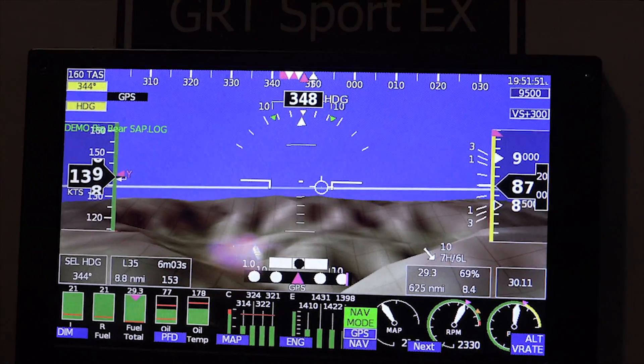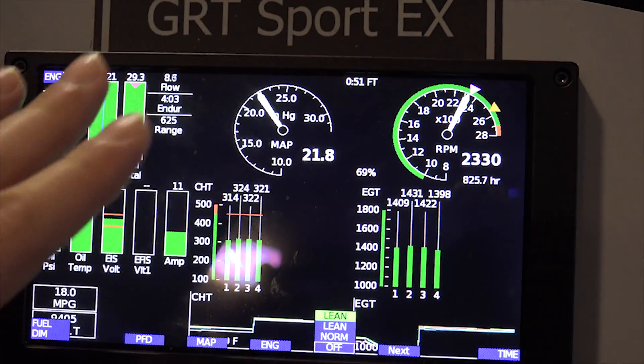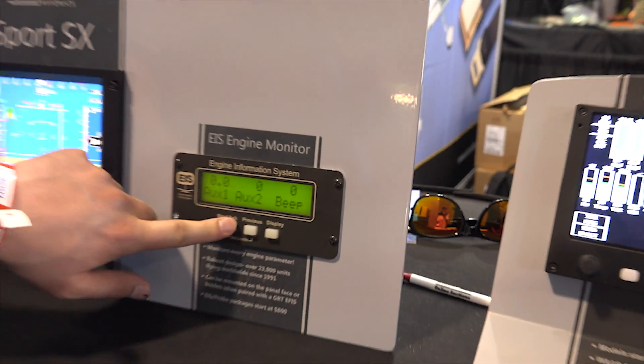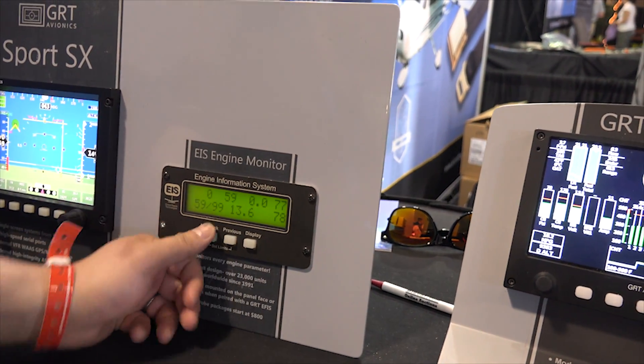It's got the PFD, you've got a map page on there, and you can display other engine information as well. You use that through this little guy right here — it shows all the engine information, you can pipe it to that.